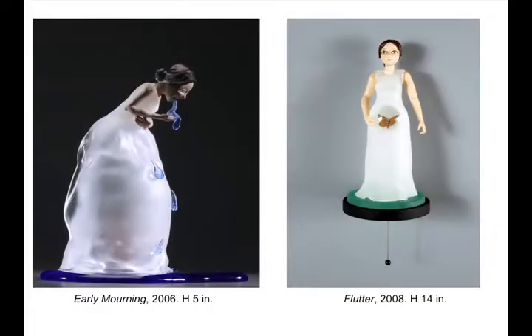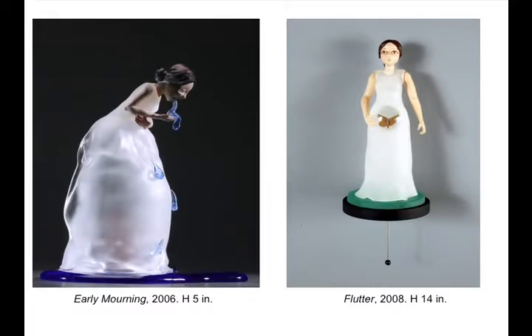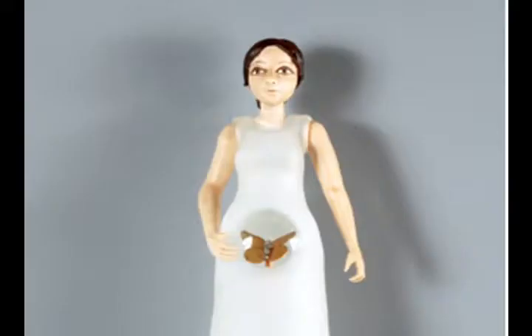We have a combination of two works: Early Morning 2006 on the left, five inches tall, and on the right Flutter, 14 inches tall. I'm not completely clear on the meaning of Early Morning — I would assume it has something to do with morning sickness as well as loss and tears. Carmen's work often deals with water as a metaphor for grief. On the right, Flutter is partly kinetic — inside the woman's belly is a butterfly that you can make turn with a little metal rod that comes up the bottom.